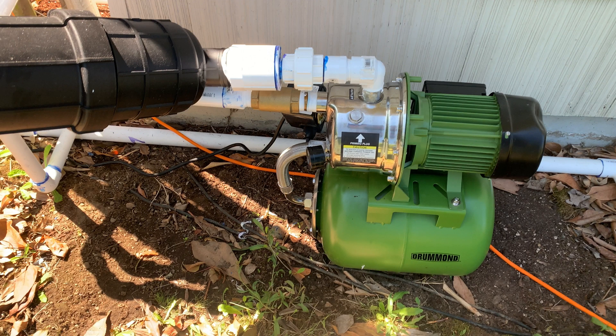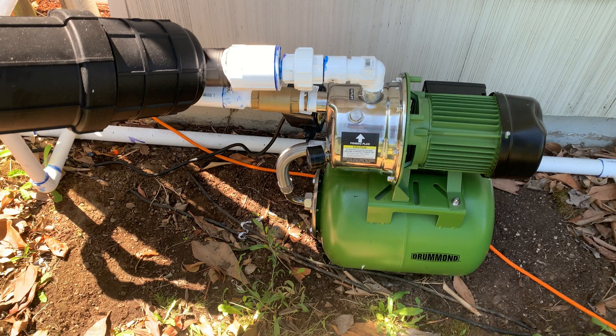Here's a look at that pump again. There's a pressure tank underneath the pump that allows each zone to open and close without having the pump cycle, which reduces the wear and tear on the pump.